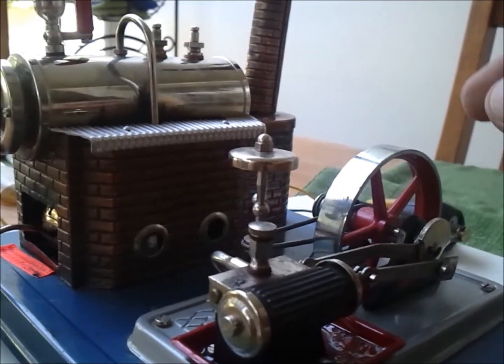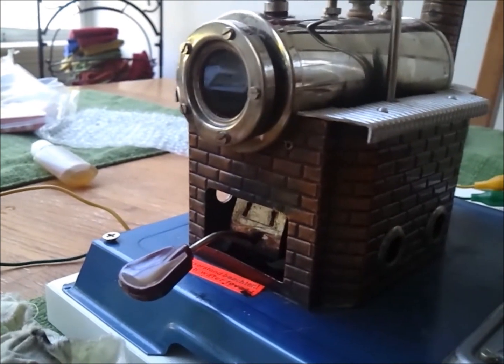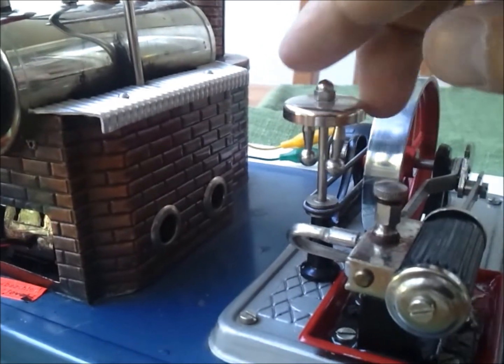Causing steam — and this is sort of a governor that's on the D10 steam engine.